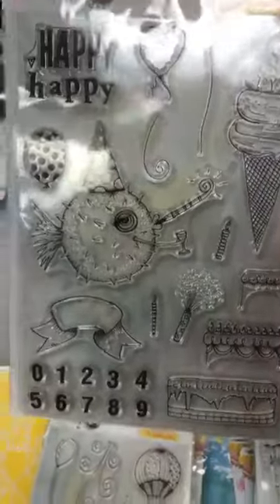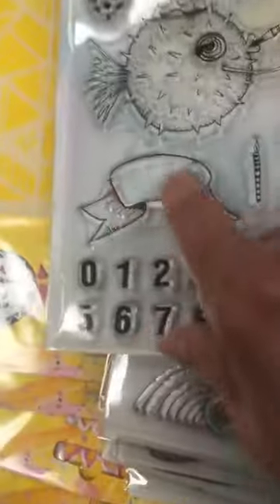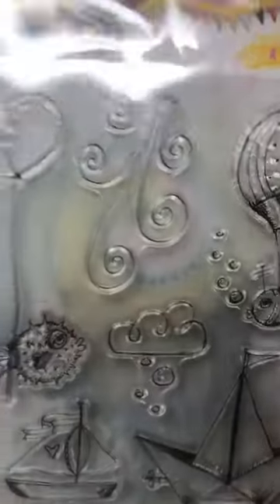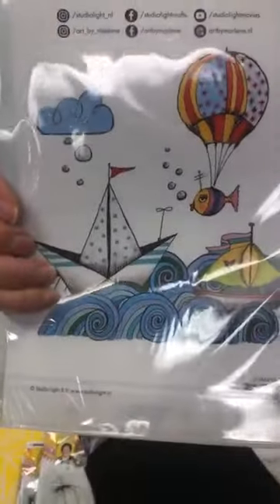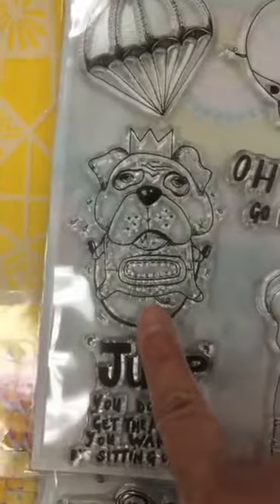Birthday Bash — très, très, très joli. Et tu le vois, pour la bannière tu peux mettre n'importe quel chiffre dessus, quel âge. Then we've got Windy Day — le vent souffle, very very cute. Sur-là, c'est une de mes préférées — mon hippopotame, mon petit chien je pense, puis la petite éléphante. J'adore, adore, adore. Elle est juste mignonne.